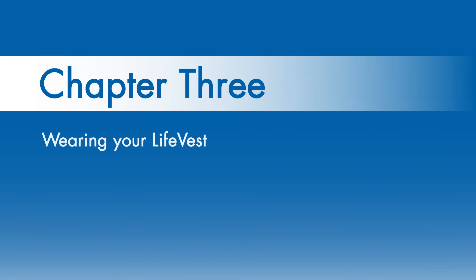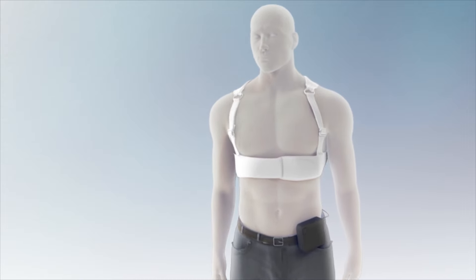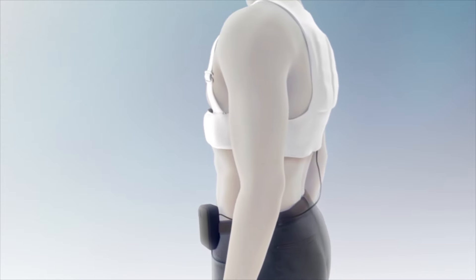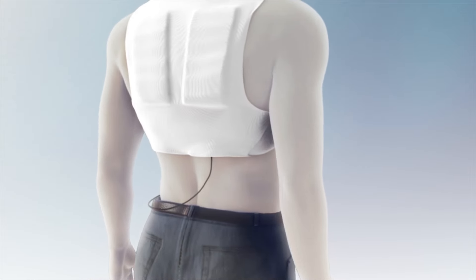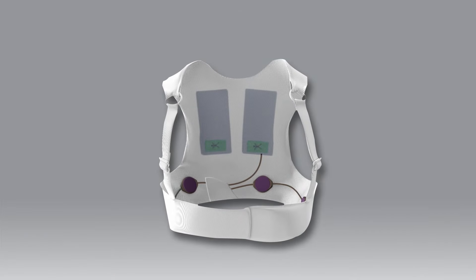Chapter 3: Wearing Your Life Vest. The Life Vest is designed to continually monitor your heart so that it can deliver a treatment shock when you need it. The Life Vest is also able to provide your physician with information on the way your heart is working and responding to medical therapy.